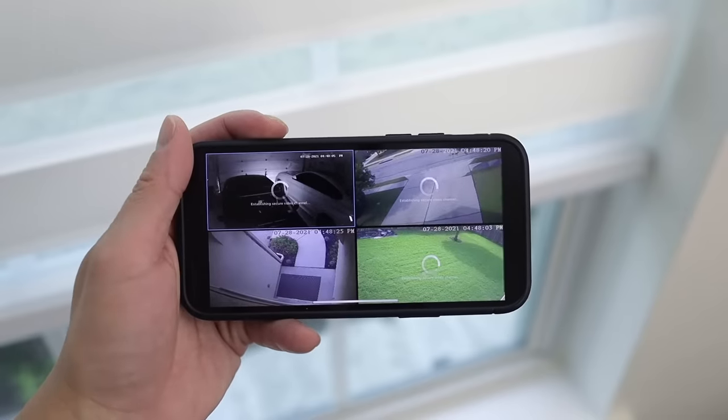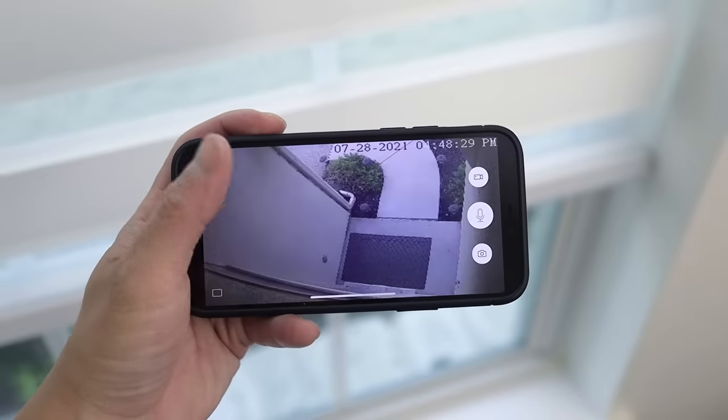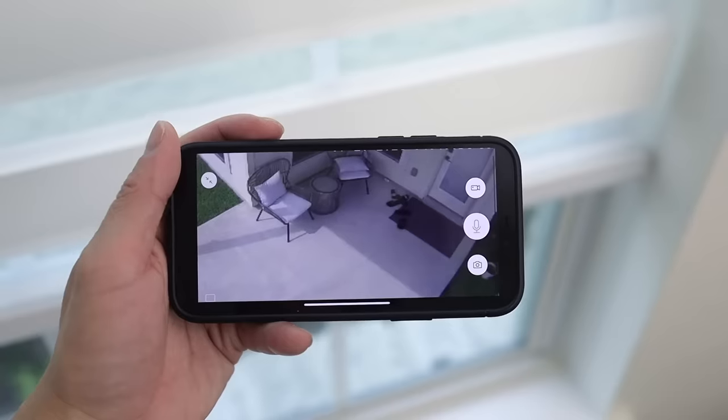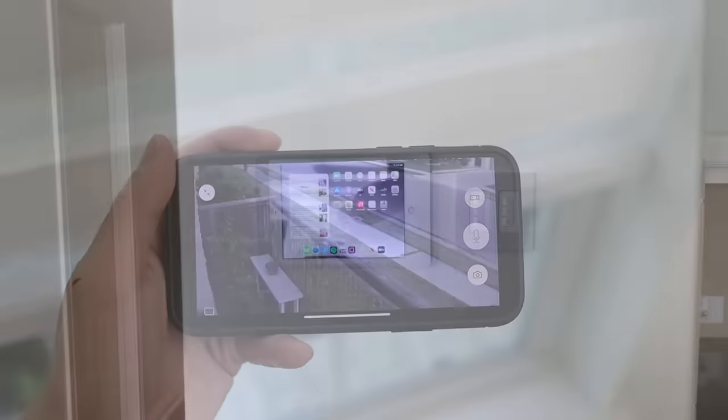The cameras can also be viewed on the Zmoto app and I receive notifications for specific motion-detected areas whenever I am away from home. A unique feature about the Zmoto app is that I am able to view four cameras at once and with a simple swipe I can see the other four. The live view usually loads much faster than this but it seems a little laggy today. Zmoto has been around for a little over a decade and I have used a lot of their products in the past — they offer quality cameras at an affordable price.